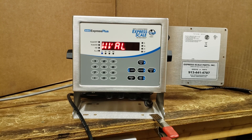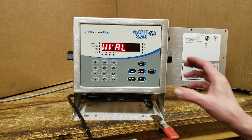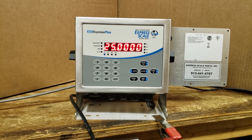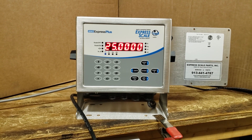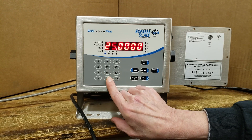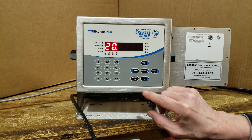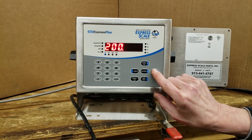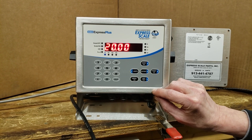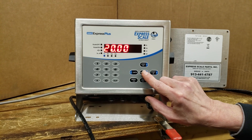WVAL stands for weight value. This is where you'll key in the exact weight you're using for calibration. Press the down arrow. We'll use 20 pounds — press two, zero, and when you press enter again it's wanting to know where you want the decimal point. Use the left and right arrows to place the decimal point in the right area, then press enter.